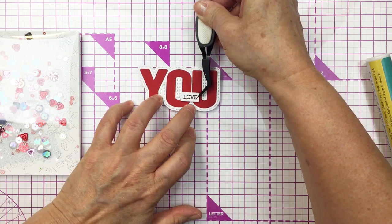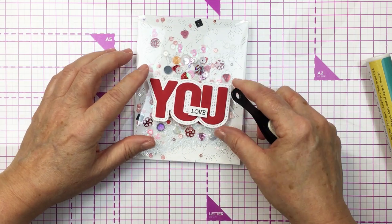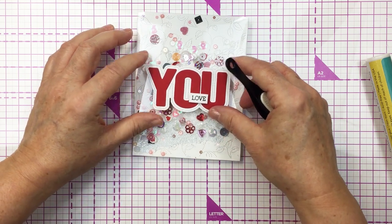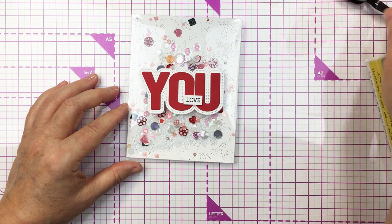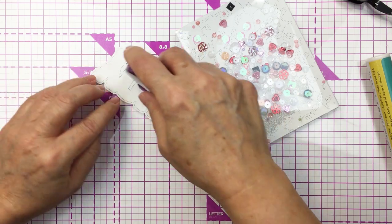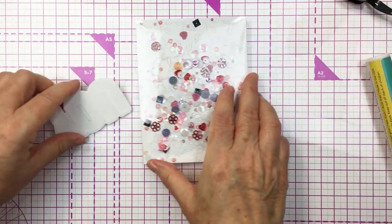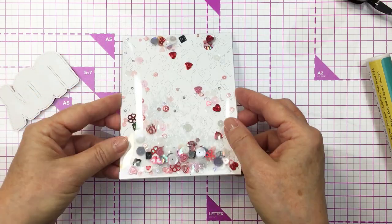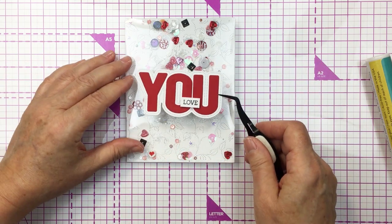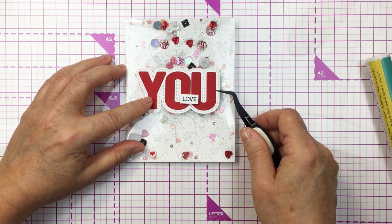I'm going to add the 'love' strip with some foam adhesive to the front of the word 'you' so that the greeting reads 'love you,' then adhere that to the front of my shaker pouch. This is going to be a really fun, interactive, adorable little Valentine card — or you could send this to anyone for any occasion when you just want to let them know they are loved; it doesn't have to be Valentine's Day. I really like how this turns out — super pretty. I love those shakers and that easy-to-use shaker pouch for the front of the project.